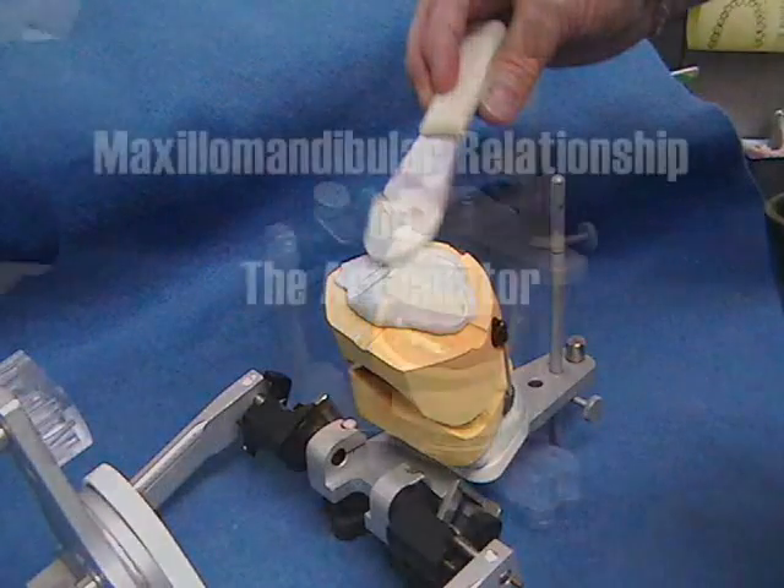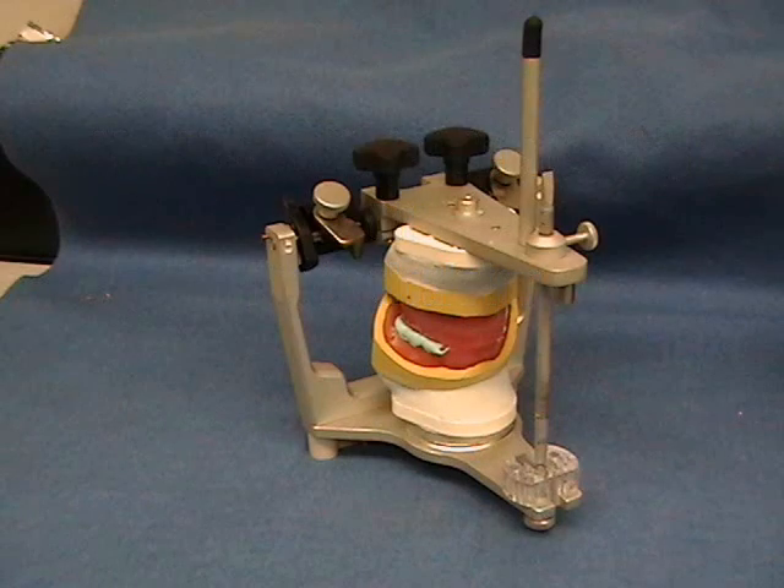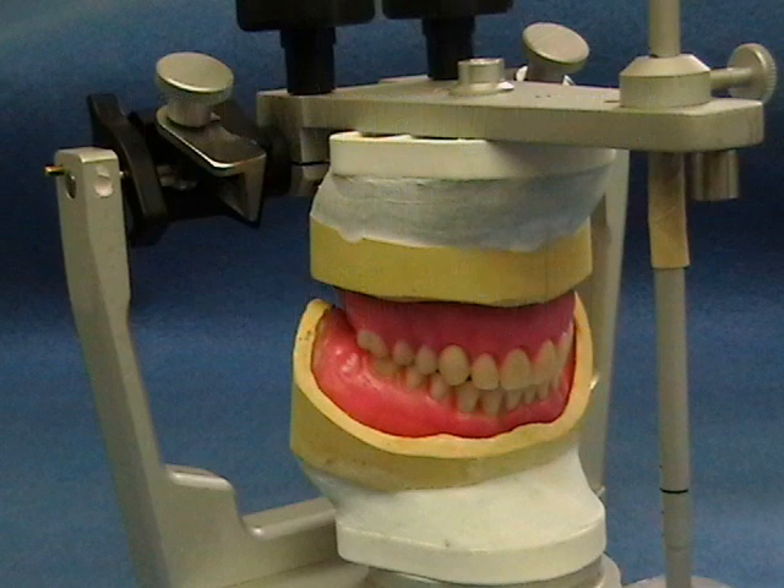The casts and articulator are prepared for submission to the dental laboratory. A work authorization guides the technician in fabricating trial dentures for evaluation in the patient's mouth.